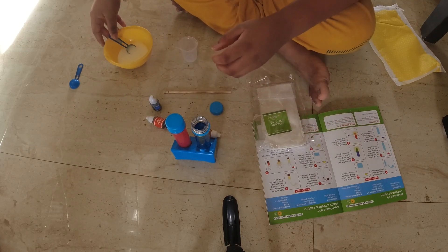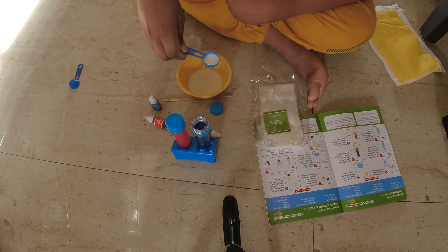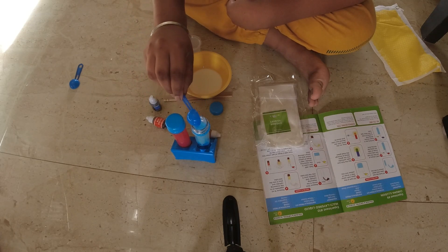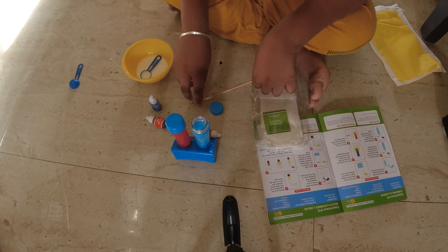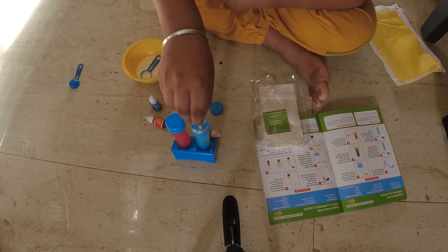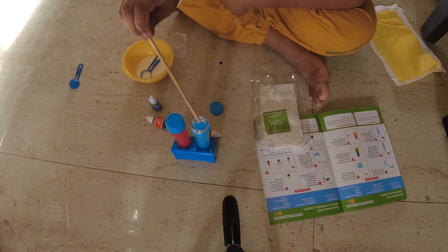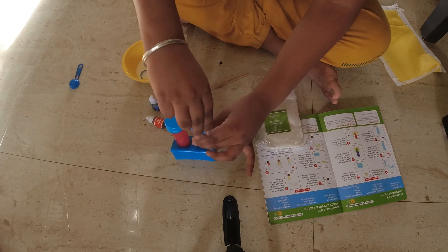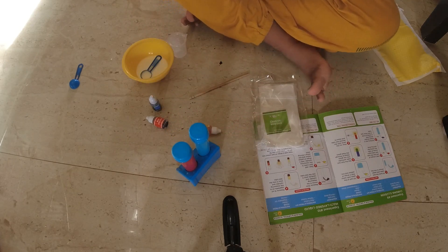Now let's add one scoop of milk, because I was not expecting that this thing needs milk. Now we need to stir. Now I stir, and now we're going to close this up. We gotta get a glass.